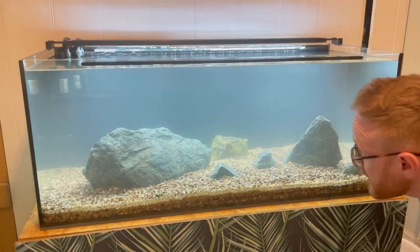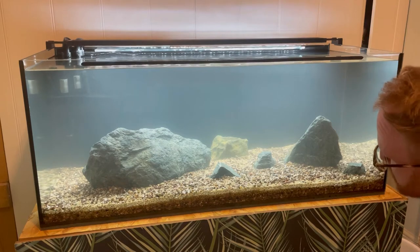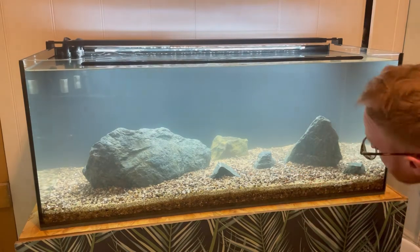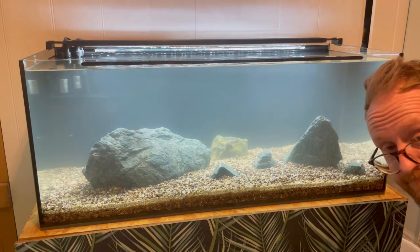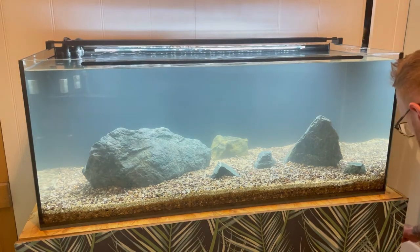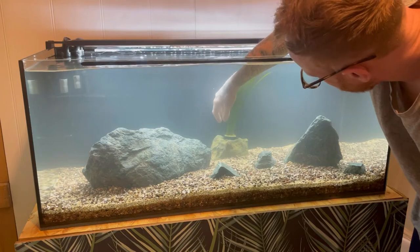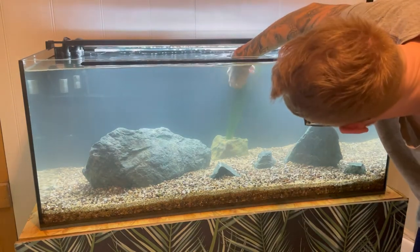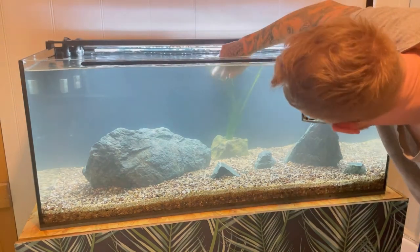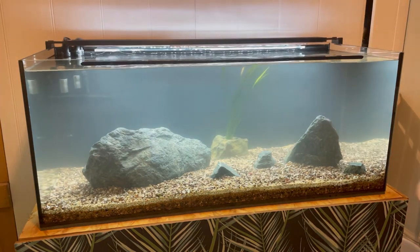Right, so it's all filled up. It's looking pretty good I think — it's a little bit murky but that will clear up in time. So all that's left to do now is to add the val, the sponge filter, and obviously Mo. So I'm going to put the val into the Aquarium Co-op Easy Planter first. It just pops in so easily — it just makes it so easy. Not sponsored, just a really great product. So yeah, that's the val in.